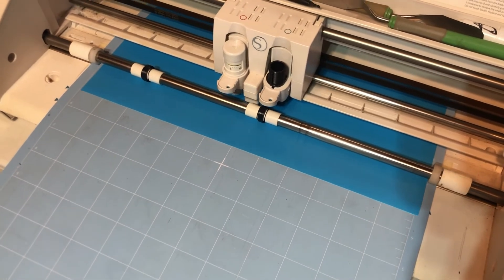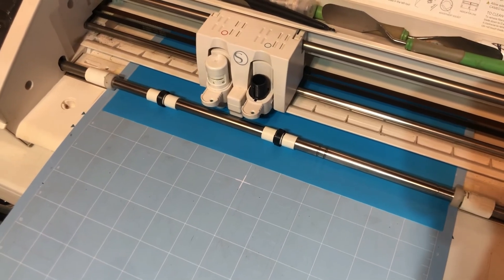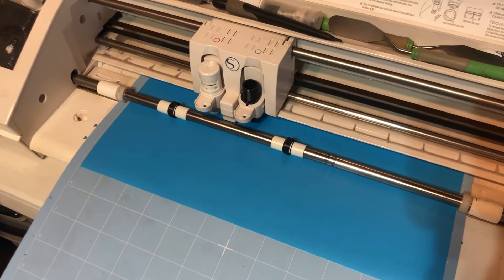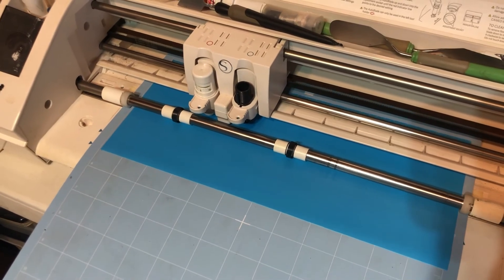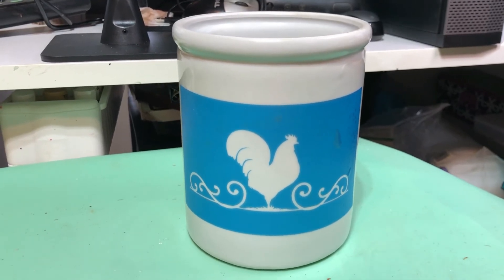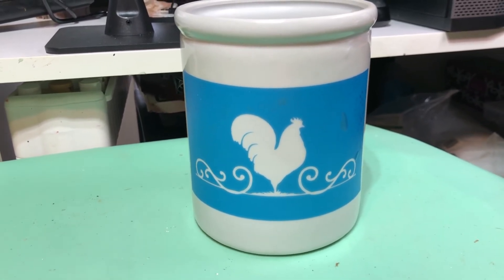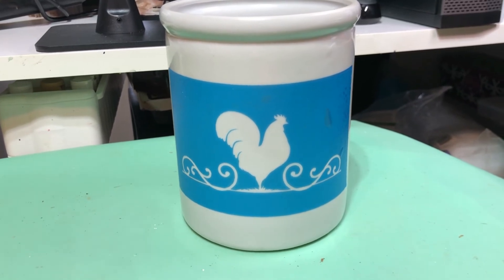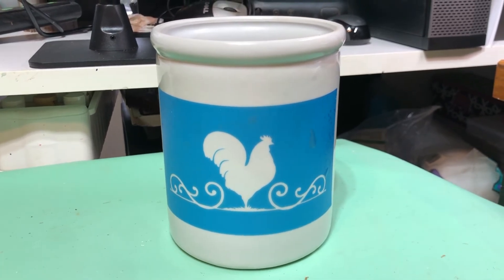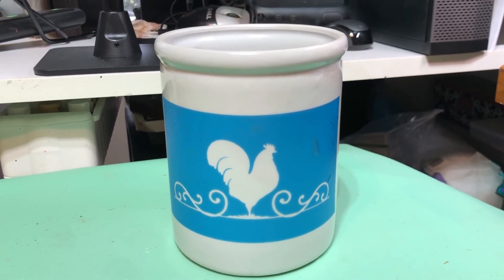Moving on to the crock — I wanted to make it simple and easy, so I decided to put a stencil on it. I went on Etsy and picked out a file that I liked, and now I'm using my Cameo to cut it out and I'll put it on the crock. I finished cutting it out and have it on there, and I'm wondering whether to do black or a dark blue — I think I'll try dark blue since it's a crock and a lot of crocks have blue on them.